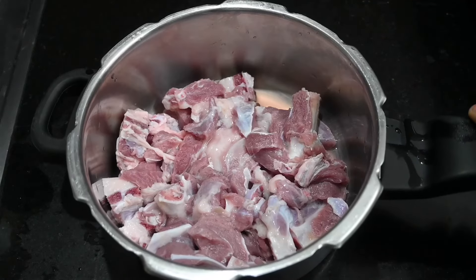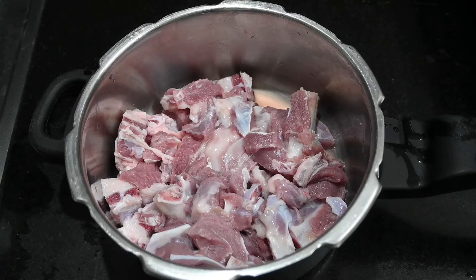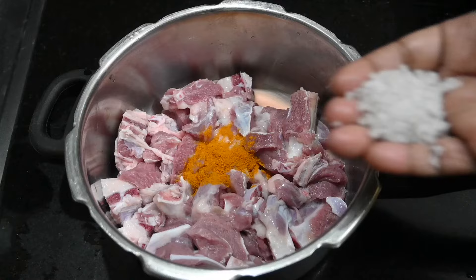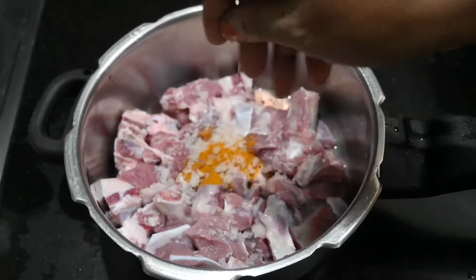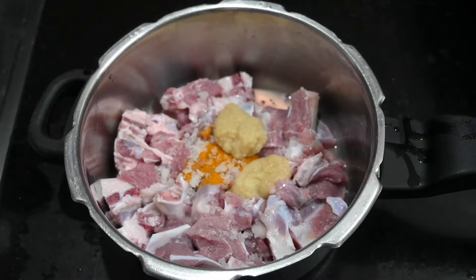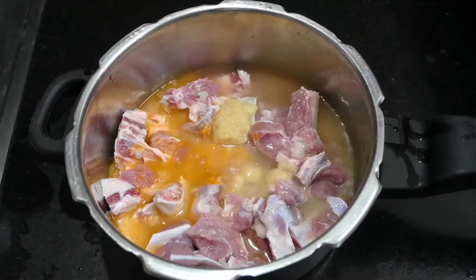After making the mutton, we are going to clean the mutton. 1 spoon of mutton, 1 tablespoon of mutton, 1 tablespoon of ginger paste. We are going to clean the mutton.